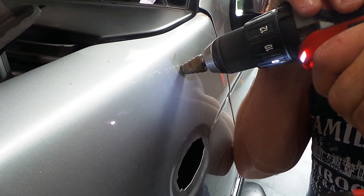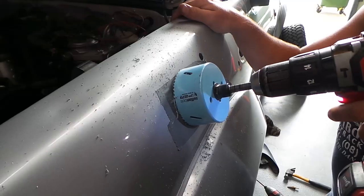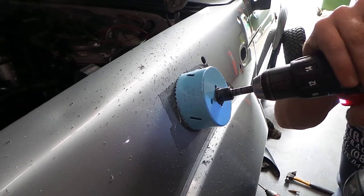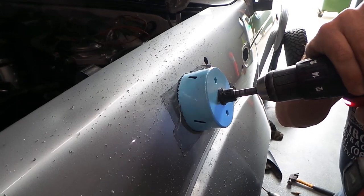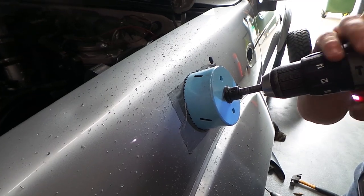Using either a step drill or a number of drill bits, drill out the holes to 16mm. Next, we need to cut out the hole for the snorkel pipe to enter the guard — to do this, we use an 86mm hole saw. By taping around where we are going to be cutting, it is less likely for the saw to slip or for the paint to chip.